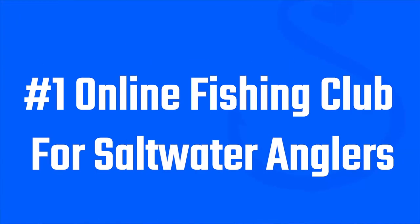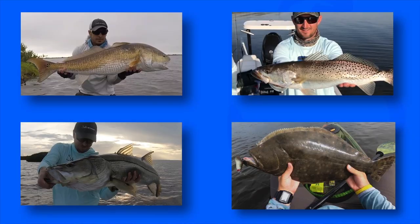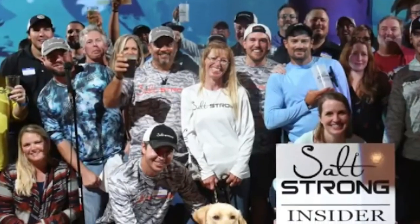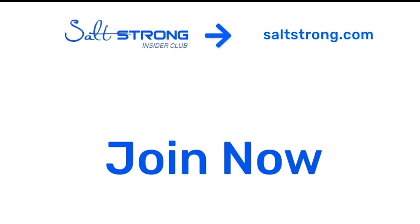If you're new to Salt Strong, just know that we're the best online fishing club for saltwater anglers. We actually guarantee to help you find the fish, save money on your tackle, and meet tons of new fishing friends. To learn more, go to saltstrong.com. Hope to see you again soon.